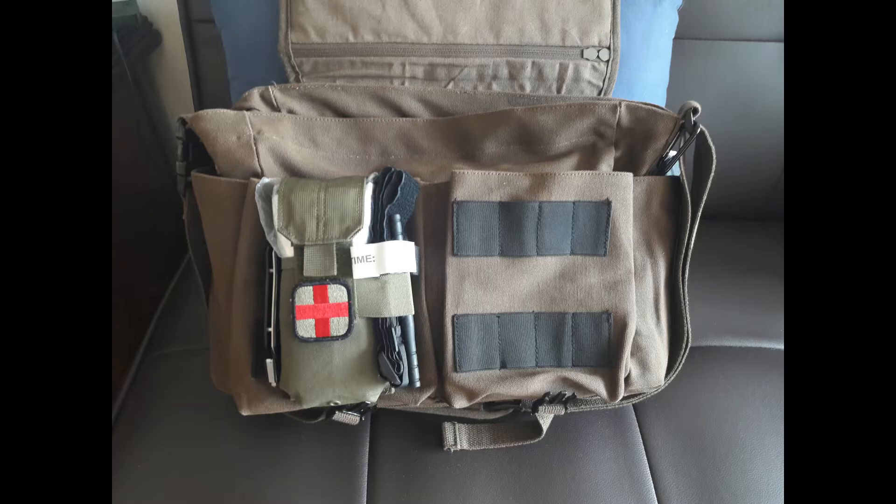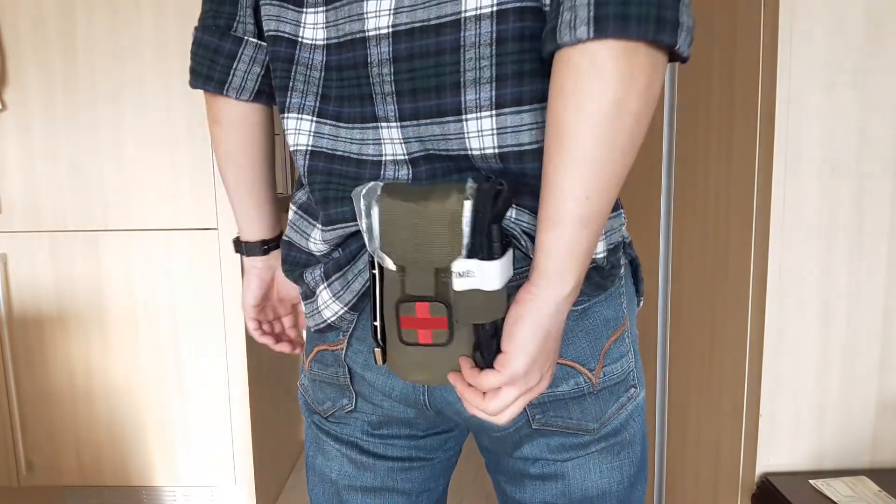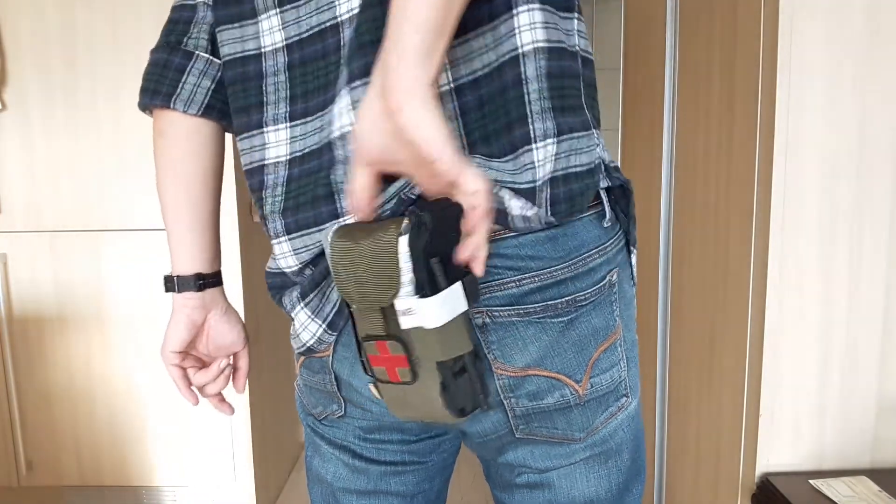You can attach it to your belt, pack, or whatever you can think of using the straps. It's relatively easy to detach if you need it, though not as easy as the Condor EMT Lite. But it's smaller, albeit with less capacity.